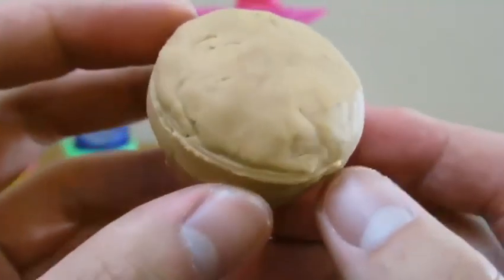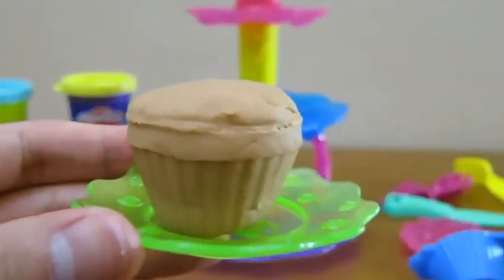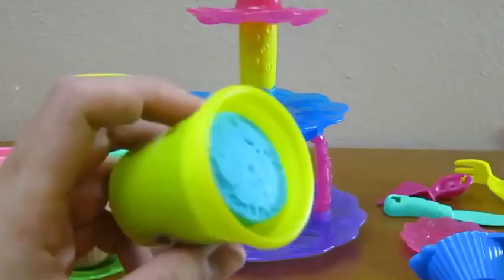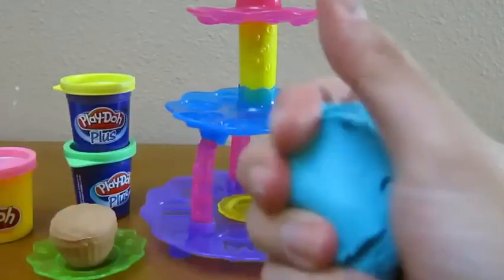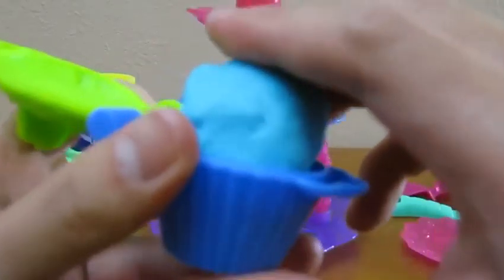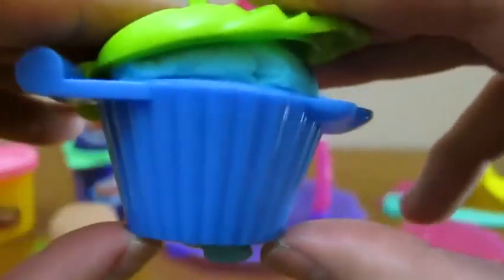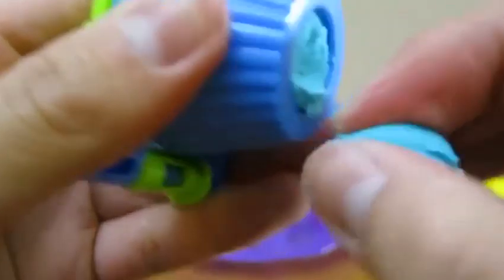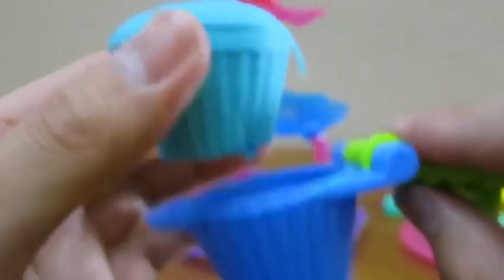We have ourselves a delicious chocolate cupcake. Let's place it on the plate for now. Now let's use the blue Play-Doh to make another cupcake. Let's place it on the plate.